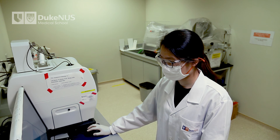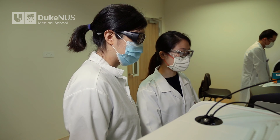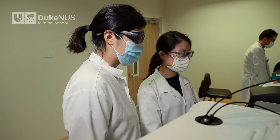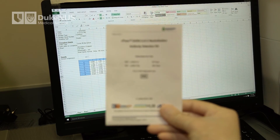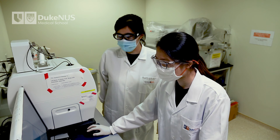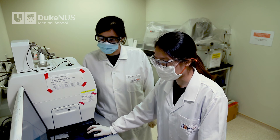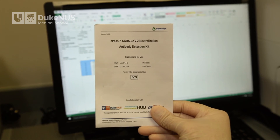This concludes the instructional video for CPATH, the SARS-CoV-2 Neutralization Antibody Detection Kit. We encourage all users to read the instruction manual before use. Should you have further queries, please consult with the manufacturer — their contact information can be found in the instruction manual.